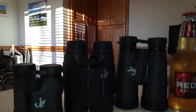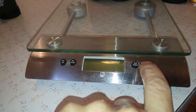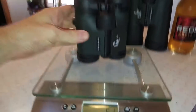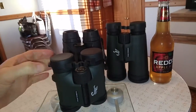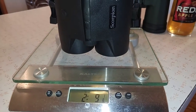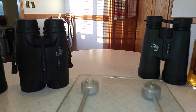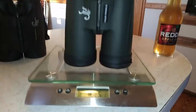The field of view is really incredible. Now I'm just going to do a little weight comparison, so here's the scale. The 8 by 32s are one pound three ounces. The 8 by 42 range-finding binoculars are two pounds nine ounces, but the physical size isn't really that much bigger than your standard 8 by 32.